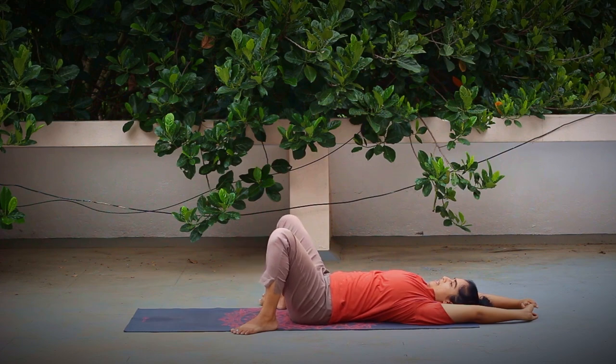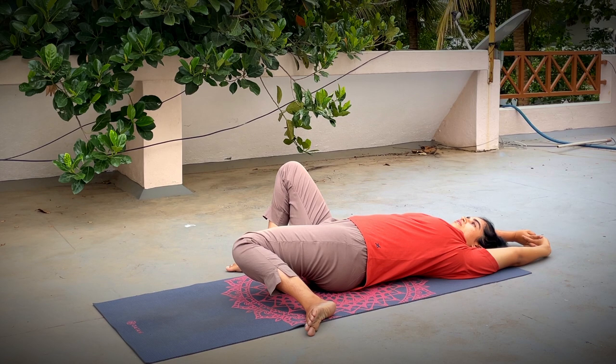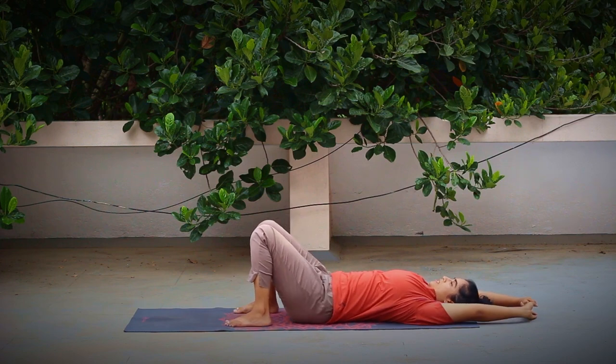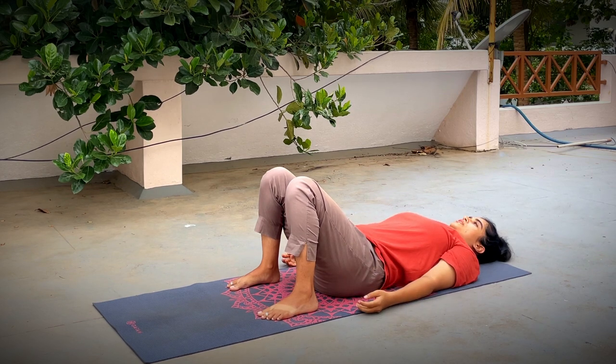Inhaling, come back to center. Exhaling, drop your left knee down. We're going to stay here and breathe. Without straining your knees, try to drop them down towards the ground as much as possible — hold for five counts. Inhaling, slowly come back to center. Bring your legs back to neutral position, release your arms next to your body, and pause here for a few seconds.